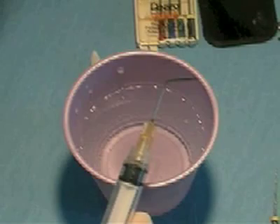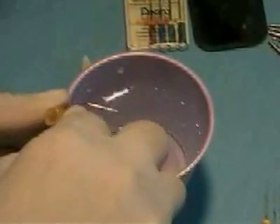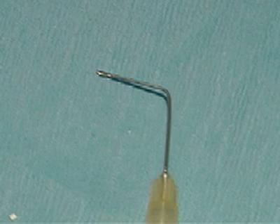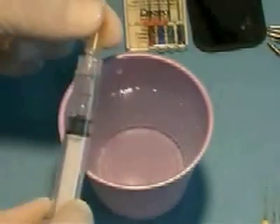Irrigate periodically to flush out debris. Fill an irrigating syringe with sodium hypochlorite and attach an irrigation needle, the tip of which should be bent at approximately a 45 degree angle to the long axis of the needle. The distance from the bend to the tip of the needle should equal 20 millimeters. For preclinical exercises, tap water should be used instead of sodium hypochlorite.